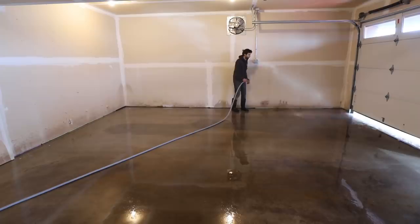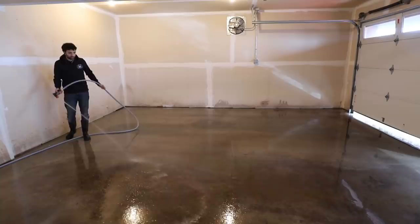I gave the entire floor one last rinse with a hose, then squeegeed the floor and allowed it to dry overnight before starting to paint.